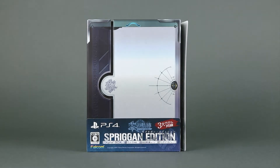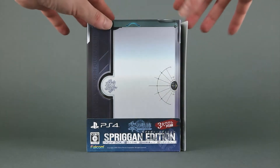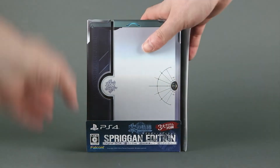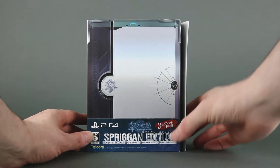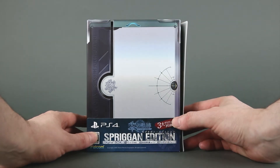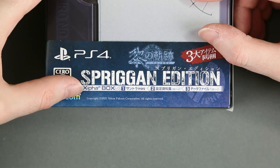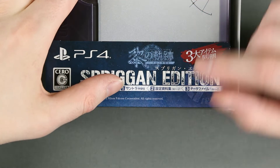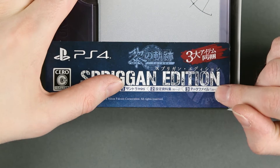Let's take a look at this edition that has a rather large dust cover. On the front you can see 'Spriggan edition' and the contents: the sci-fi box, the box you are seeing now, a mini soundtrack, an artbook, and character data files.